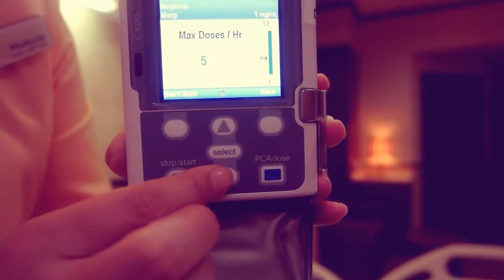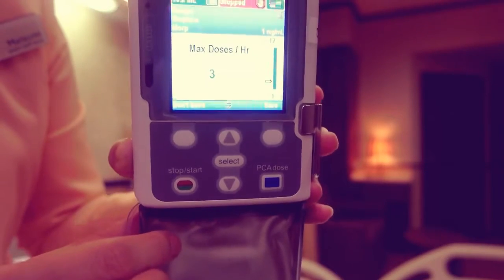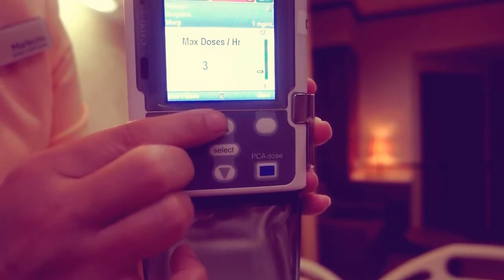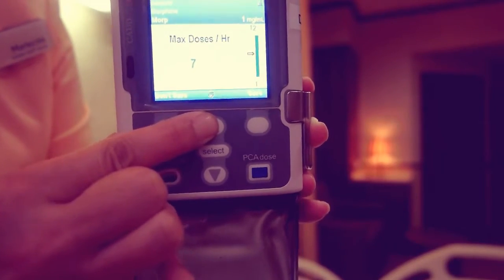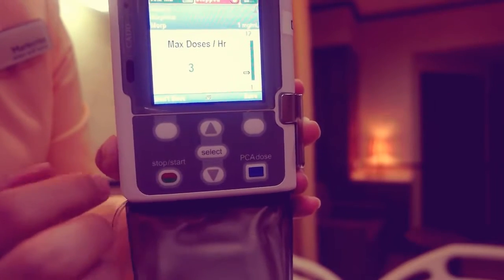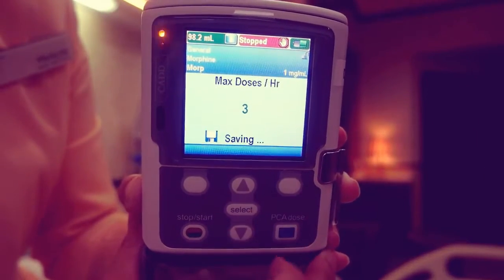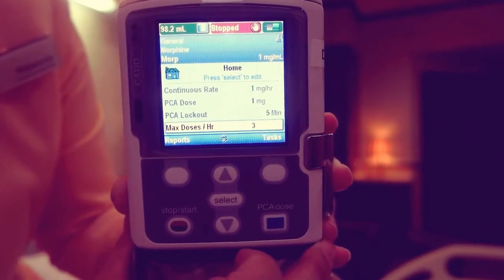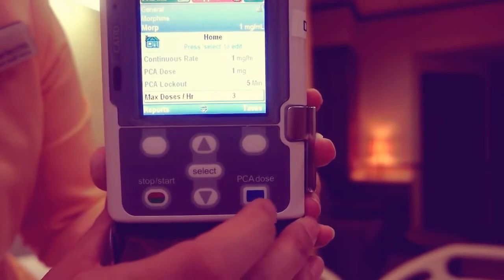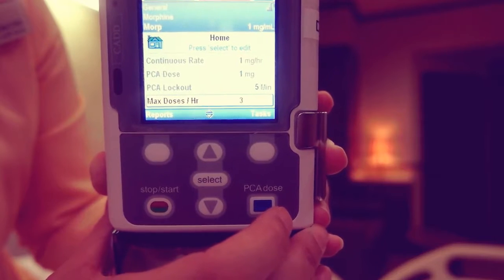Scroll up or down to the new value, then press save. Repeat the steps for each patient's specific parameter that you want to change.